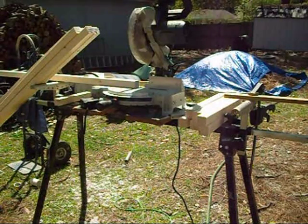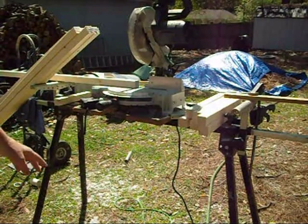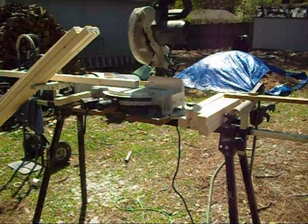Alright, today we're starting to work on our top bar hive. I ordered my bee package last night and it should be shipped in a couple of weeks. So I want to go ahead and get my top bar hive started. What I'm working on now is the top bars.